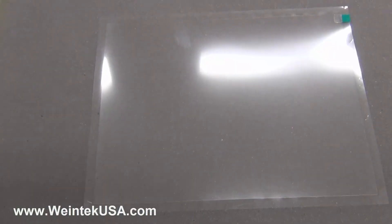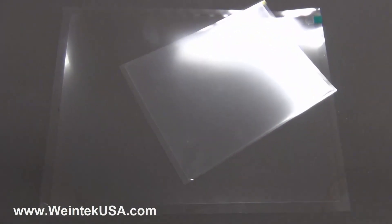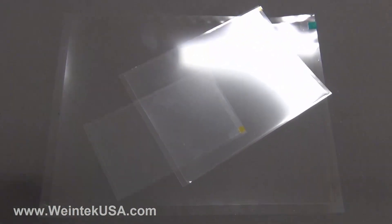And there you have it. Our screen protectors are available in various sizes and are included with some of our new HMI models.